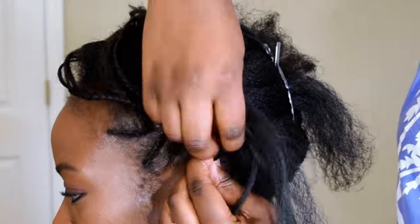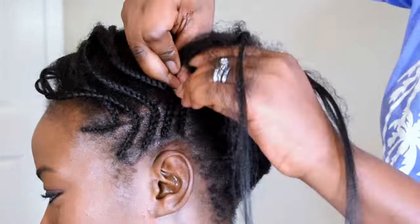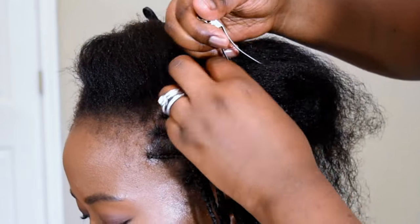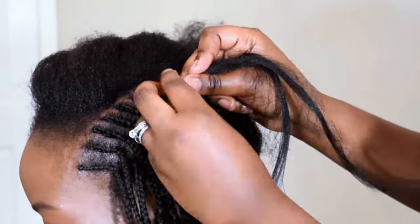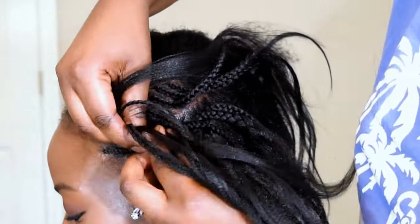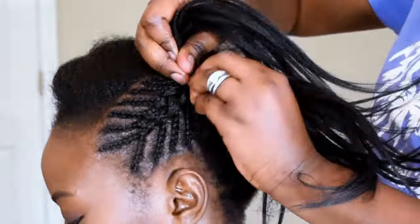My sister actually did a scorpion braid on the side of my head. I wanted something super fancy. As you can see, you've got braids at the bottom braided going upward, and braids at the top braided coming downward, and they join in the middle. That's all there is to a scorpion braid. Once you're done, just add some more hair and braid one cornrow going back.